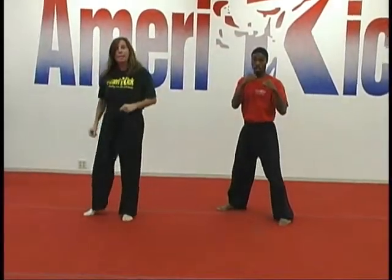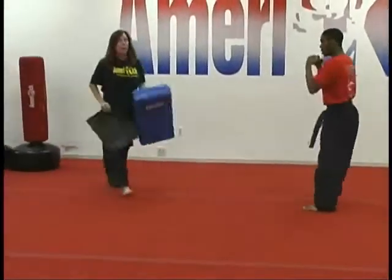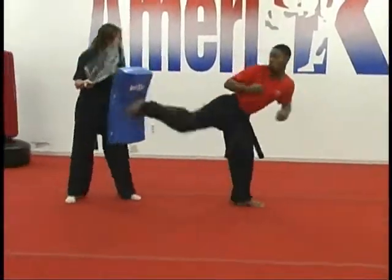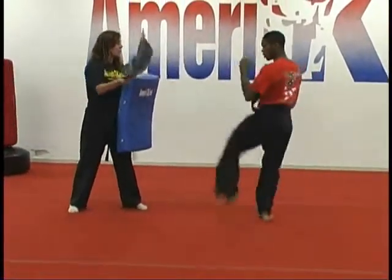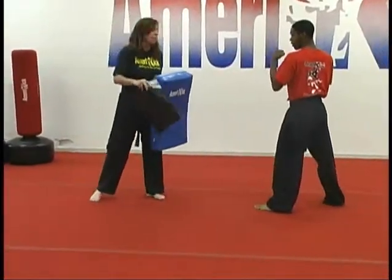Then we're going to add the same combinations on the bags. Grab a bag and get in line. We're going to do front kick, side kick, rear kick, putting the foot down between each kick. Then we'll be on the opposite side — front kick, foot down, side kick, rear kick. Then without putting the leg down.